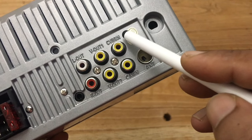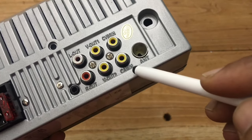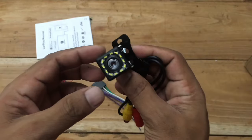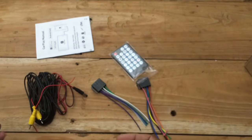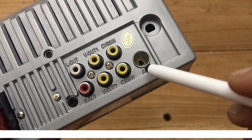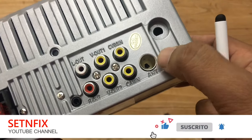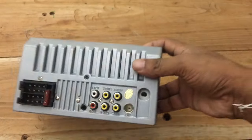You can use the video input to connect a front camera or video player. And this is the backup camera connector. When the car gear changes to reverse, this connector will be activated, so you must connect the reverse camera to this port. I will explain the way to connect it later. This is the FM antenna connector — you can connect the car aerial using this connector. Those are the connectors on the rear side.